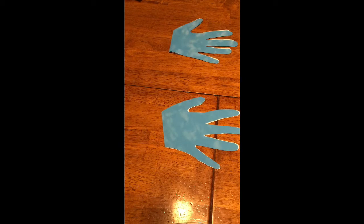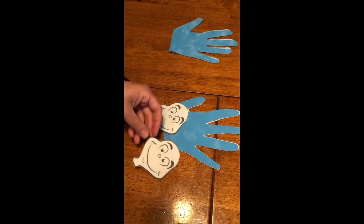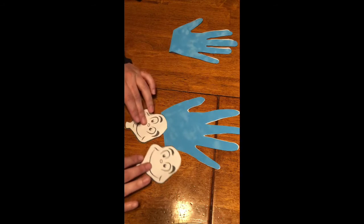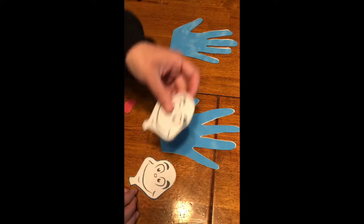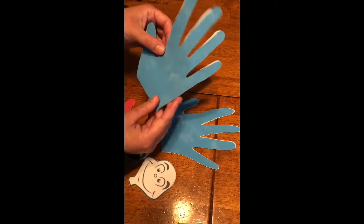For my second craft for Cat in the Hat, I have Thing One and Thing Two. I got their little faces from a Pinterest idea and I'll post that at the bottom of the video for you to have — that's how I print them as well. I cut out the hand shape from this velvety paper that I used for their little hair.